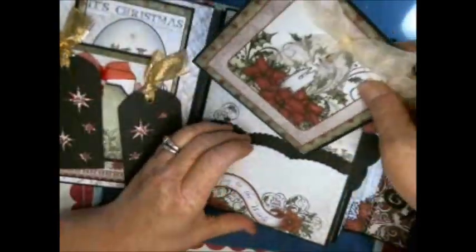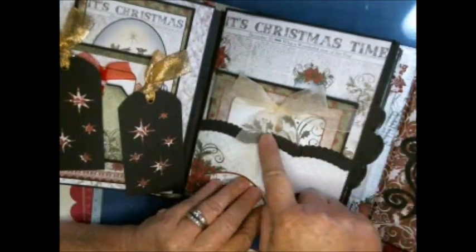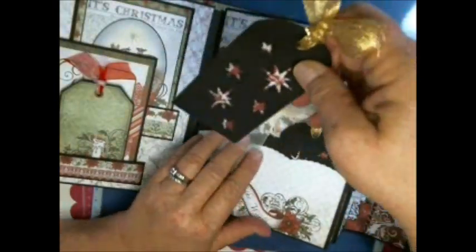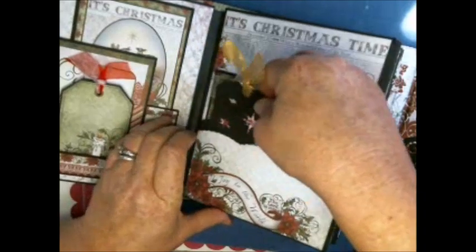With the ribbon, this is a double pocket that I did — I cut just the cardstock and then cut another top layer of paper for the two small tags, and then we go back inside.